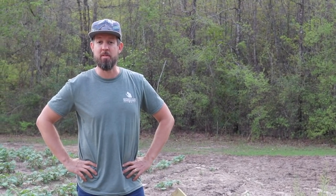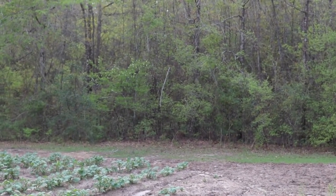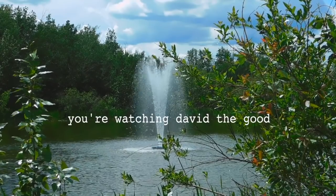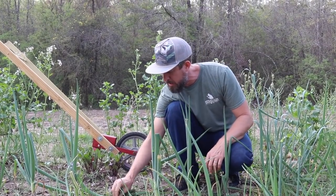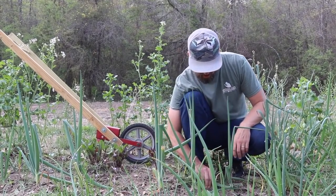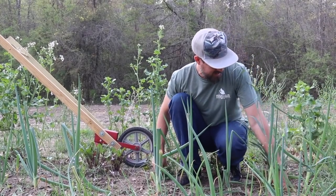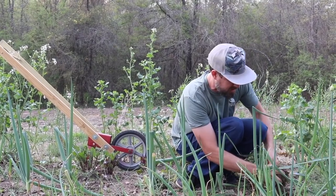Welcome back, I'm David the Good and I'm going to take you through and show you what's going on in the gardens. The wheel hoe is really good for the long runs in a row garden if you have flat ground and moderately loose soil, but you still have to kind of get in between by hand and get the bits and pieces out, like amongst these green onions here.